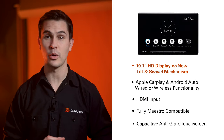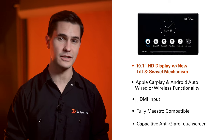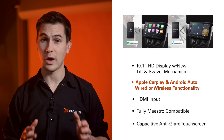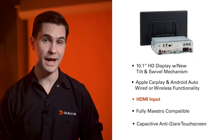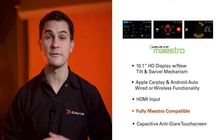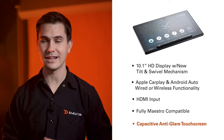First, we have a 10.1-inch high-definition display that sits on a singled-in chassis with a new tilt and swivel mechanism. Second, Apple CarPlay and Android Auto, wired or wireless functionality. Three, an HDMI input. Four, fully Maestro-compatible for a customized display of factory-equipped functions. Finally, this unit features a capacitive anti-glare touchscreen.